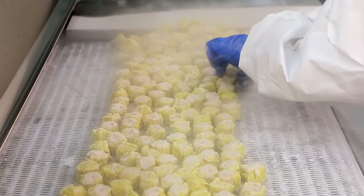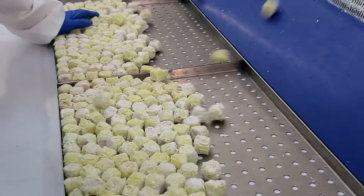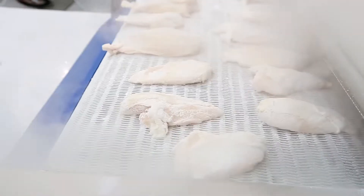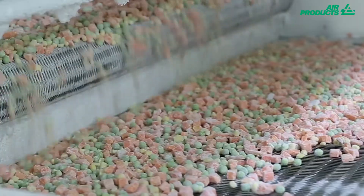A wide range of raw and cooked products can be frozen with the FreshLine EAF Freezer, from seafoods such as shrimp, meat and poultry products such as chicken, to ready meals, vegetables, and fruit.